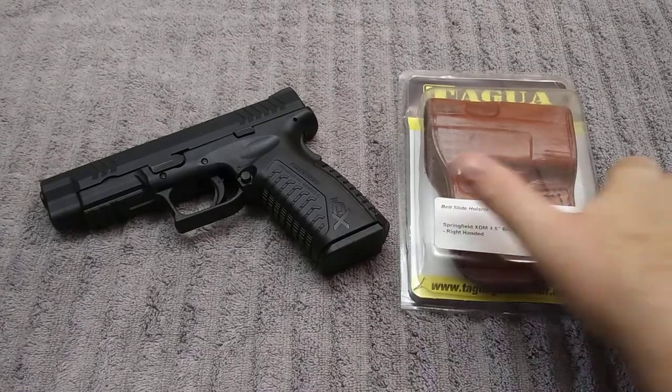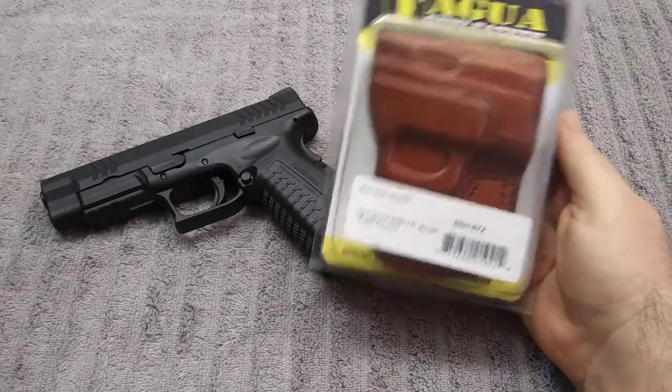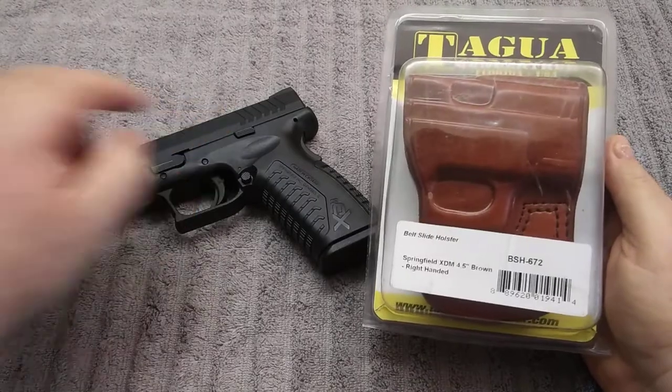Hey guys, I just want to do a quick review on this leather holster I picked up for my XDM 10mm.